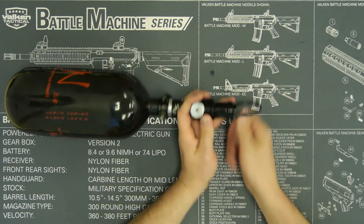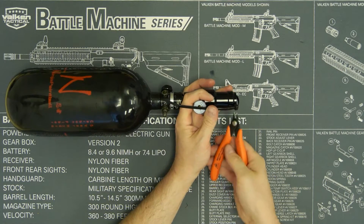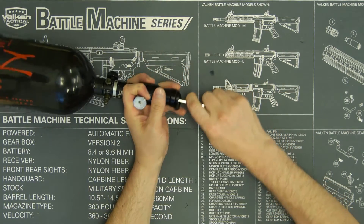I like to insert the zip tie fully, pull it tight, then if you choose you can snip off the excess so you don't have anything hanging on. Now your reg is locked, and what this does is it prevents you from getting your key.